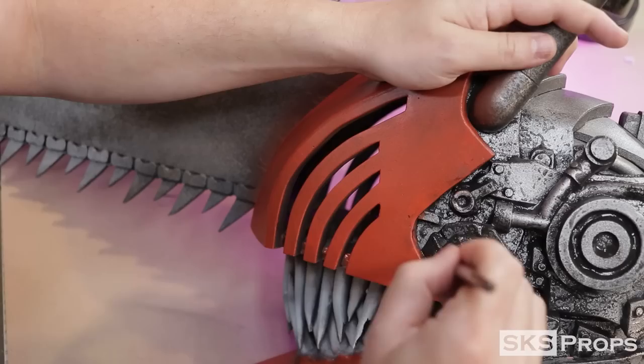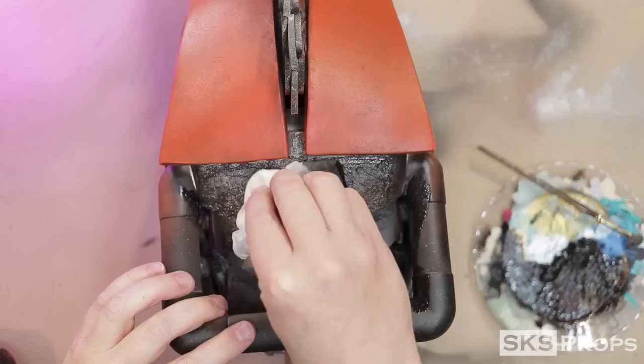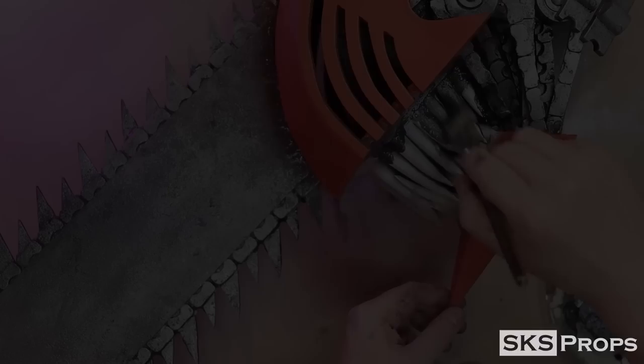Now I'm going to black wash all of the metallics. I do that using Liquitex Mars Black, a mop brush, and a ton of water. Once the paint has been applied, I then use a damp paper towel to mop up a lot of the excess pigment. The point is to get the pigment down into all the details that I created in the foam.